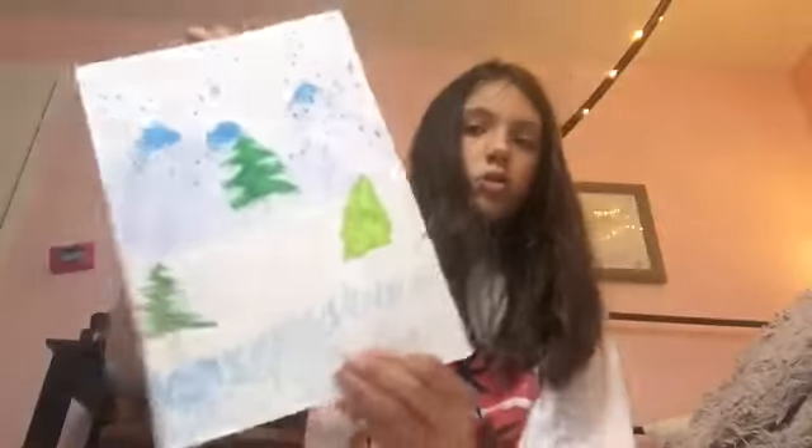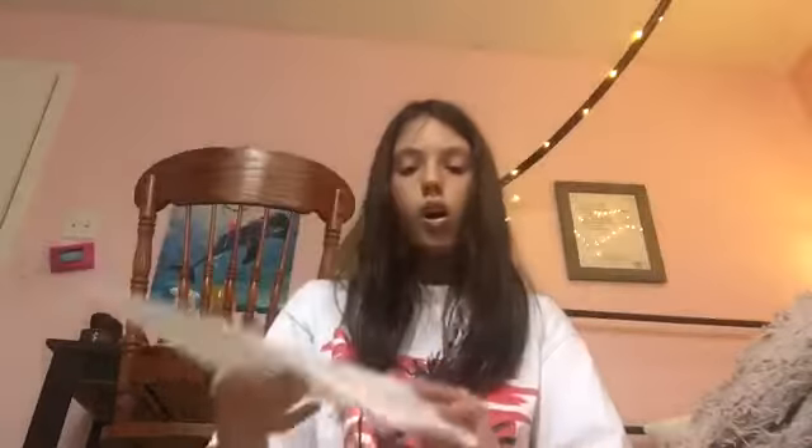And then I did, like, a mountain with my grandma, and this, like, potential woman figure. And then my friend drew this tiny little thing, and then there's like an arrow.